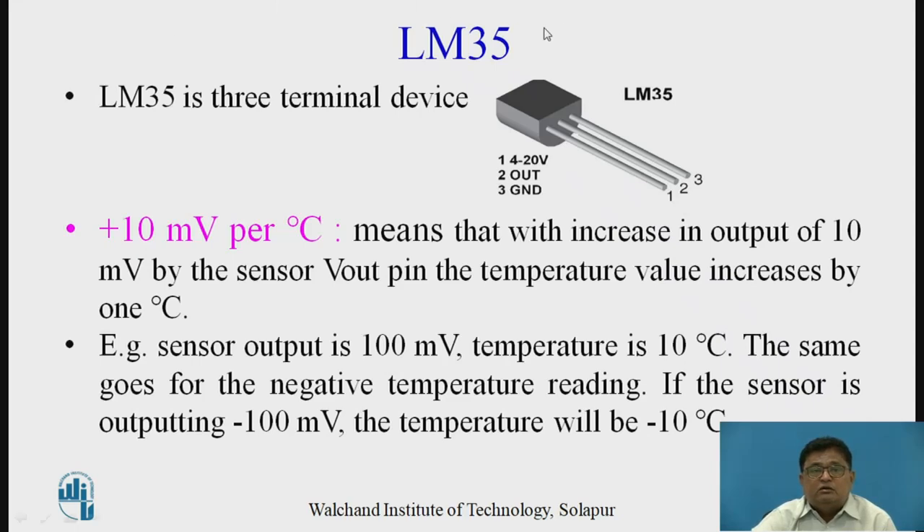The LM35 has only three terminals. The output is plus 10 millivolts per degree centigrade. For example, if the sensor output is 100 millivolts, the temperature is 10 degrees Celsius. At 0 degrees Celsius the output is 0 millivolts, at 1 degree Celsius it is 10 millivolts, and at 10 degrees Celsius it is 100 millivolts. The same applies for negative temperatures — if the sensor outputs minus 100 millivolts, the temperature is minus 10 degrees Celsius.